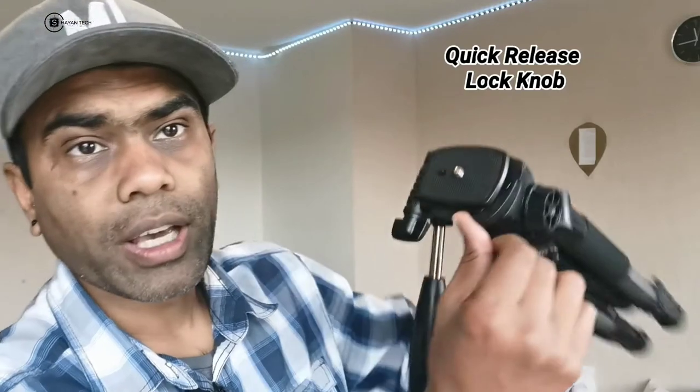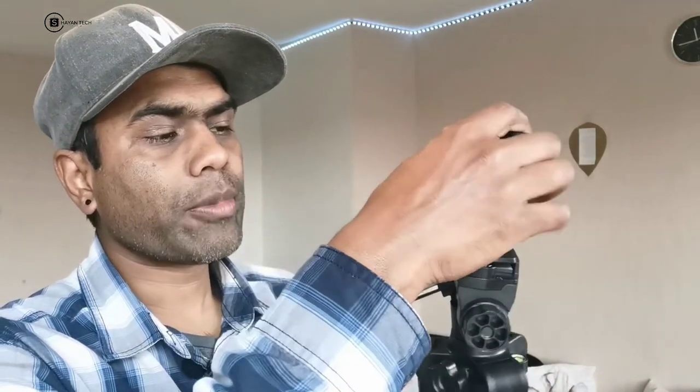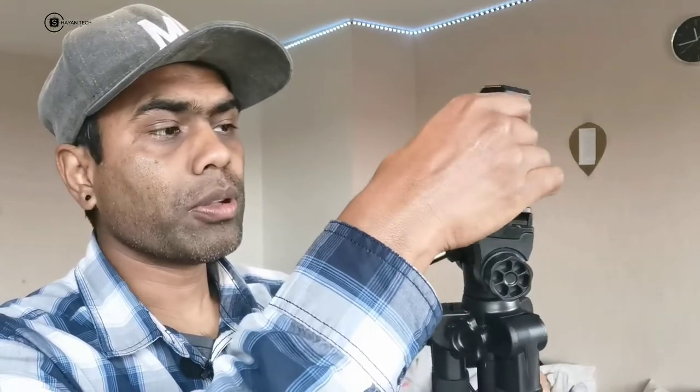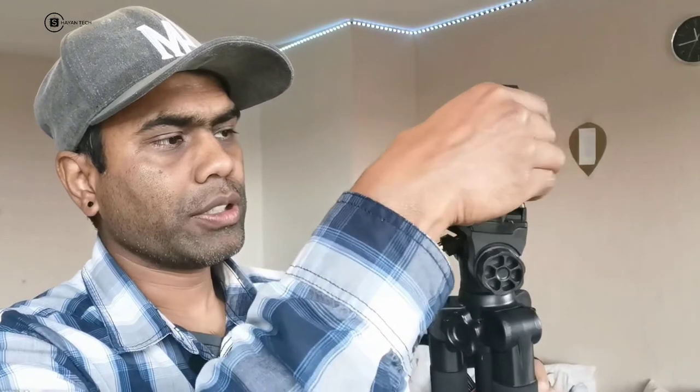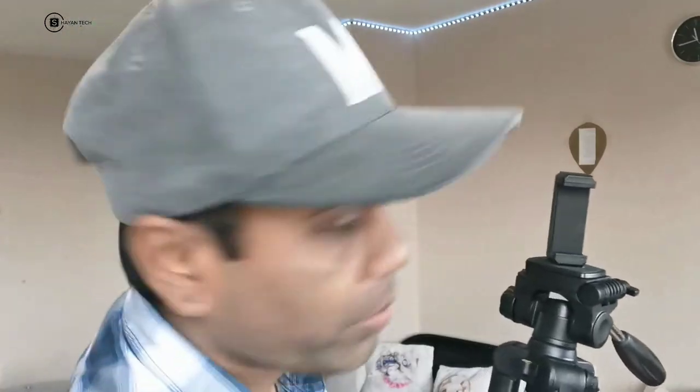I'm going through the tripod step by step since I'm new with it. The first part is the quick release lock knob — you can see it clearly on screen. Here we also have the mounting screw where we can set our phone or camera without any problem. I've fixed it, and now I can put my mobile in — and here it is.